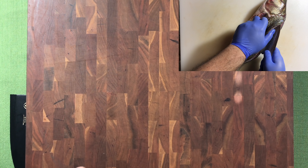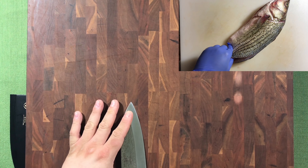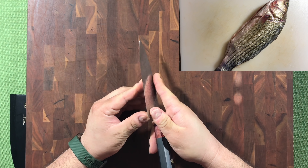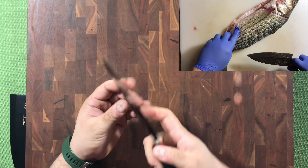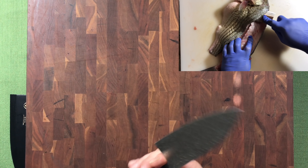Even though it's marketed as a single bevel, the main grind is single bevel, but on the edge itself it is ground on both sides. I haven't touched this besides using it — never sharpened it. Typically when I think of a single bevel I expect a grind only on one side and flat on the other, but there's a little bit of a grind on both sides here. Let me know what you guys think about that.